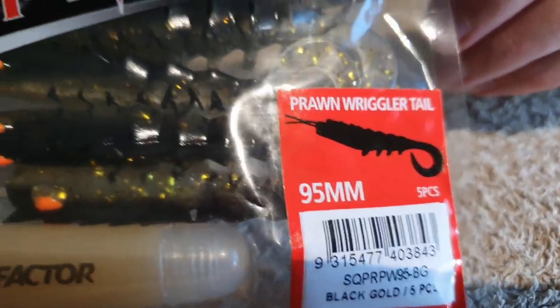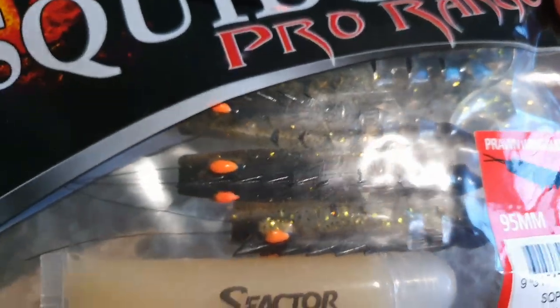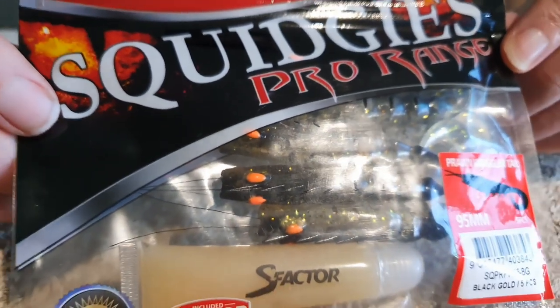Another soft plastic I've been doing really well with lately is from the Squidgy's Pro range — this is the Prawn Wriggler. I used to really like the old Squidgy Wriggler, the 95 mil one in black and gold or gary glitter colors, but they're not so easy to find these days. These are a bit of a hybrid between a prawn imitation and a curly tail.